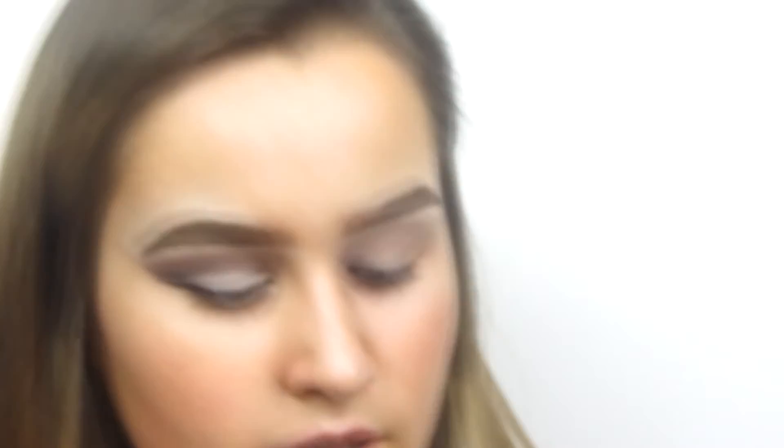I got this Morphe 35T palette recently but my cat — my dog just stood on it and done this. It was salvaged but I'm really annoyed because I literally only had it since Monday, and it's now Sunday.